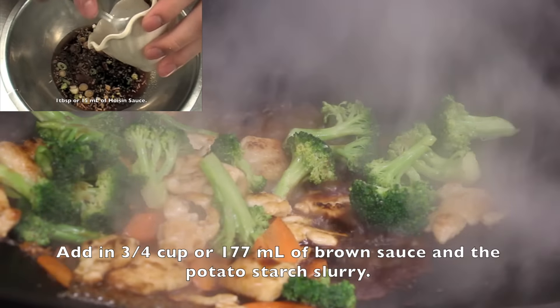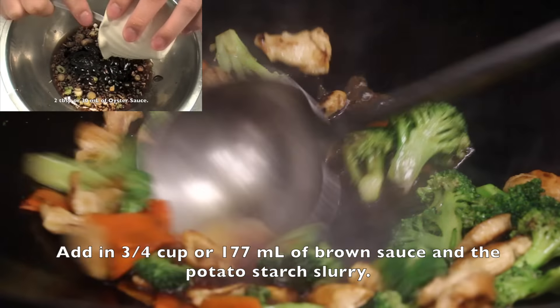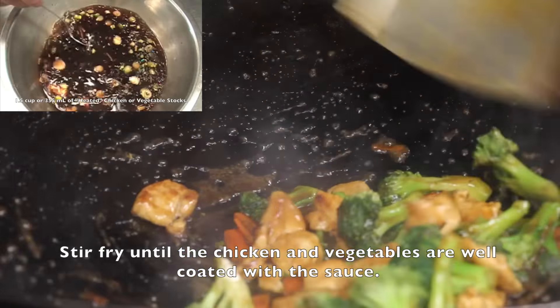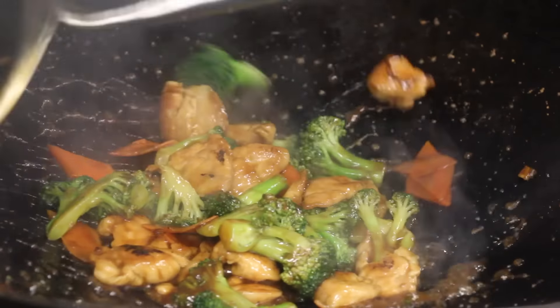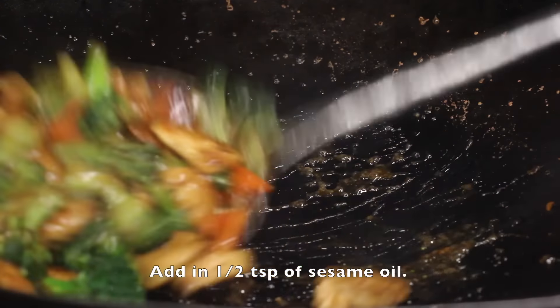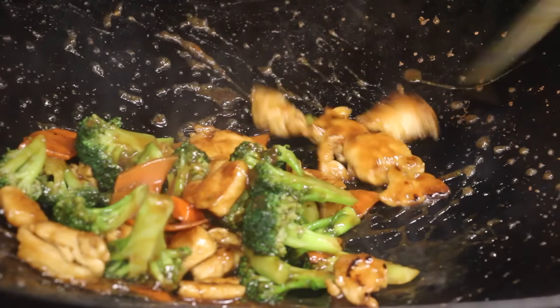Add in 3 fourth cup or 177 ml of brown sauce and the potato starch slurry. For the brown sauce, click on the upper left corner of this video. Stir fry until the chicken and the vegetables are well coated. Then add in half a teaspoon of sesame oil, stir fry for a few seconds, turn the fire off, and it's done.